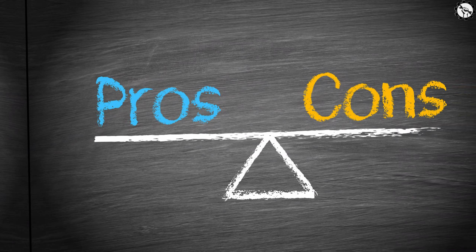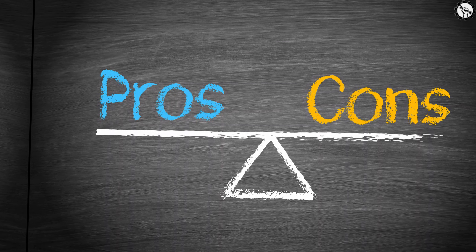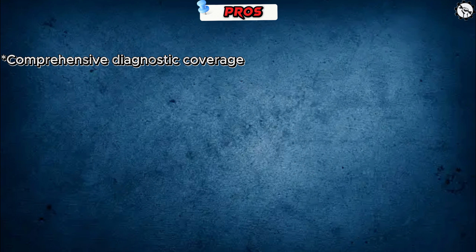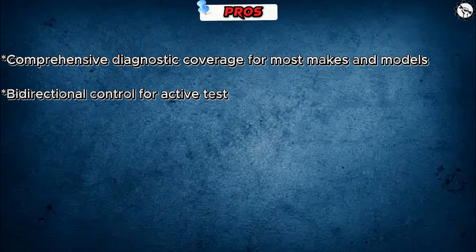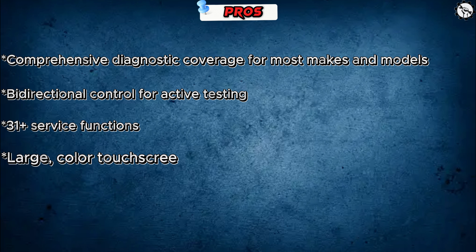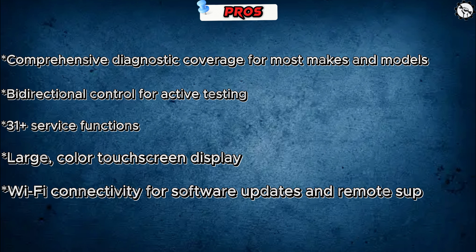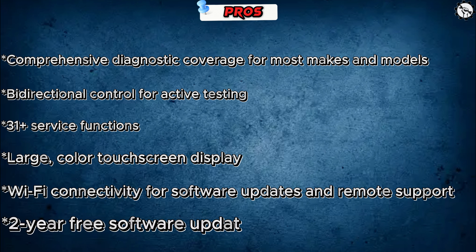Here are some pros of the Launch X431 Pro 3S Plus: comprehensive diagnostic coverage for most makes and models, bidirectional control for active testing, 31-plus service functions, large color touchscreen display, Wi-Fi connectivity for software updates and remote support, and a two-year free software update subscription.